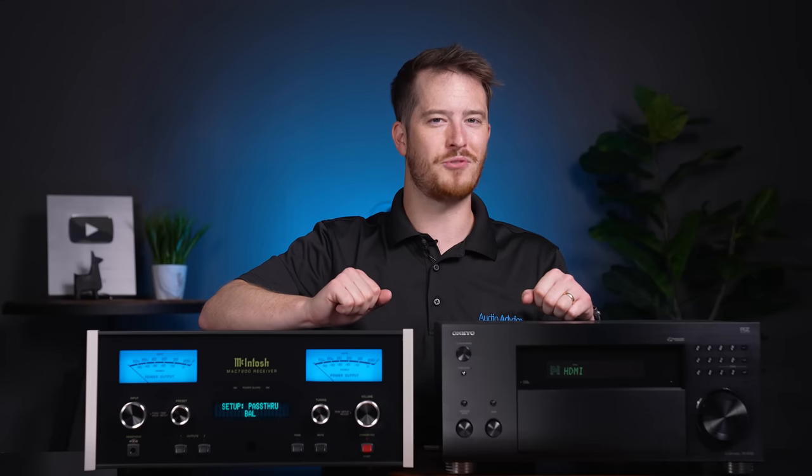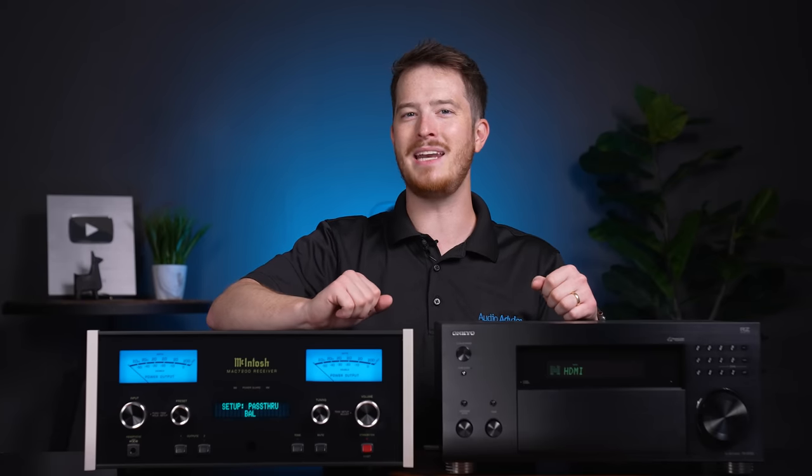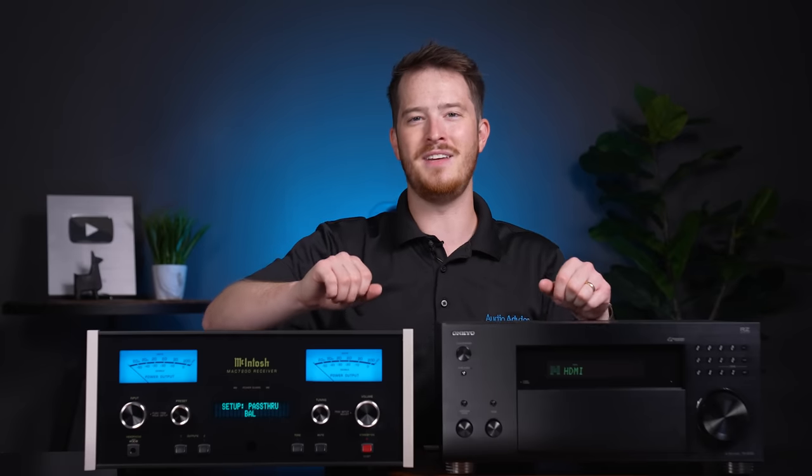Some Home Theater enthusiasts who wanted to dive into the world of high-res music or analog wondered how this could work with their Home Theater setup. In the early days of surround sound, accomplishing this goal was daunting and might involve combining two systems, then physically moving the cables around, which was extremely inconvenient.